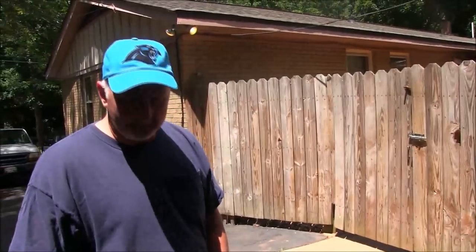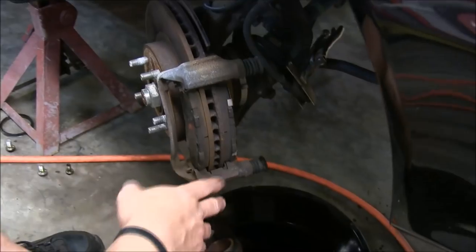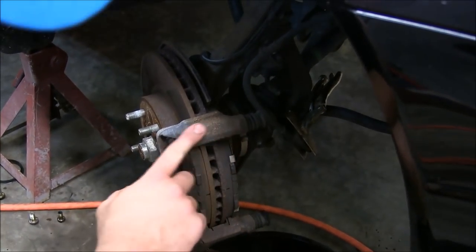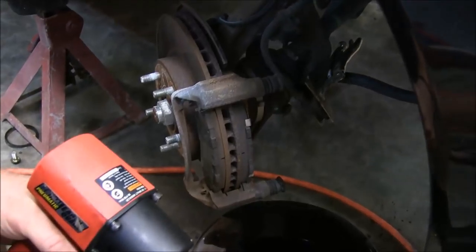We'll let this sit up and cure a little bit, and we'll go ahead and get these calipers out here and get them painted. Now what we have to do is go ahead and take this caliper bracket off, because we're going to repaint the calipers and the hubs and everything. We didn't get new caliper brackets, so we're going to have to clean some of this rust off of here, and we're actually going to paint these up nice and red too.